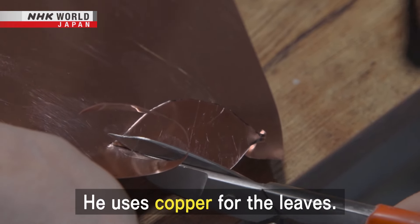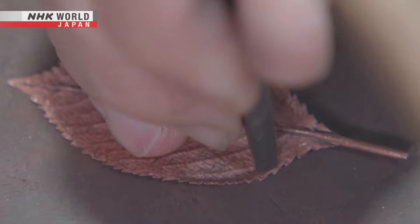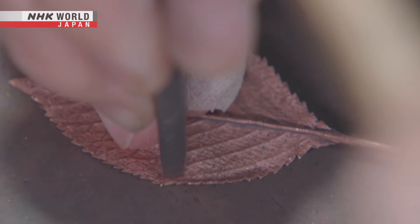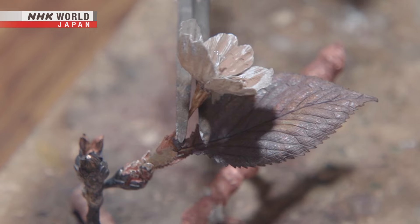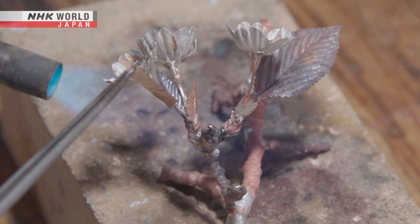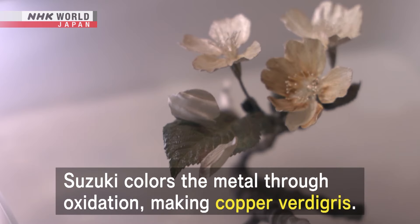He uses copper for the leaves. Now to bring out their green, Suzuki colors the metal through oxidation, making copper verdigris.